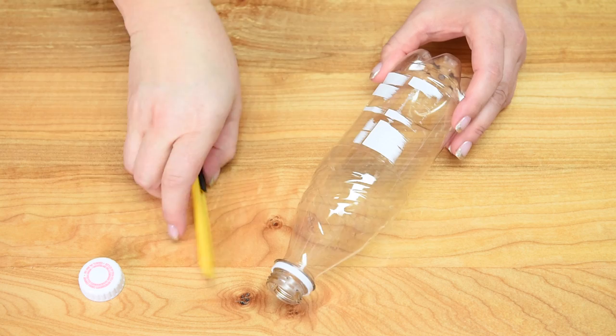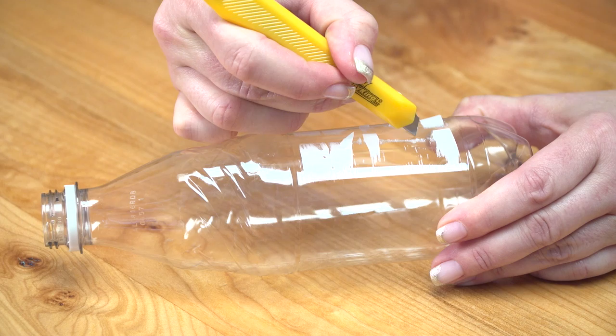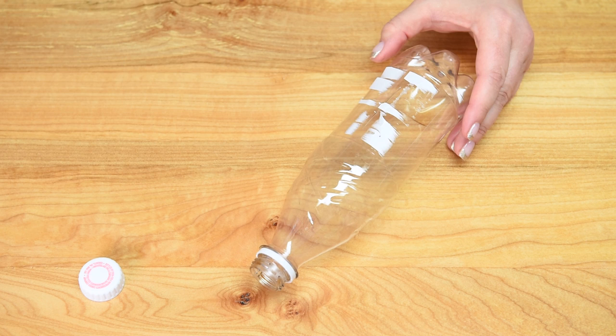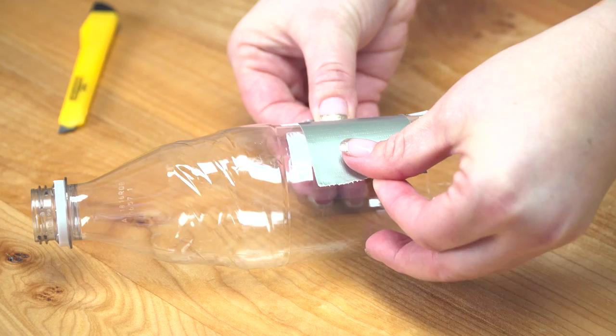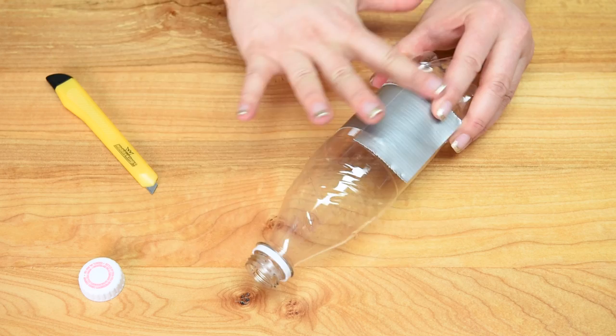With my exacto knife I'm going to make a small slit in the bottle, about an inch to an inch and a half. Just push in gently and move up — that's going to help me cut the bottle open after the gummy is made. To seal that cut I have duct tape, and I make sure the tape goes completely over the cut. The more you put on the better, so do at least three or four pieces.